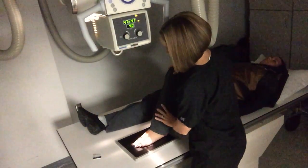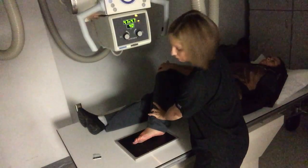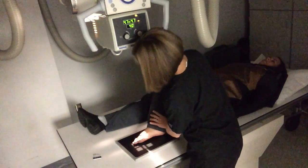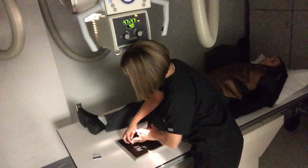For the oblique toes, you're going to have the patient roll their foot in medially about 30 to 45 degrees, and you're going to try to get them to separate these toes out, but most people aren't able to do a great job of that.